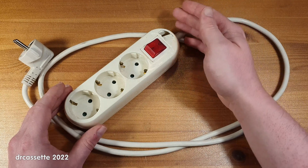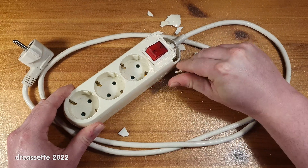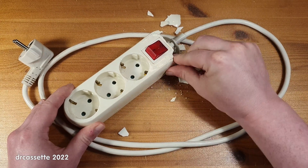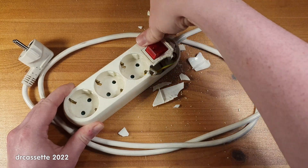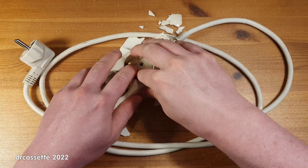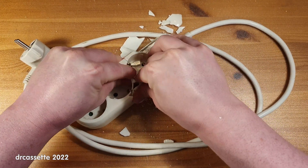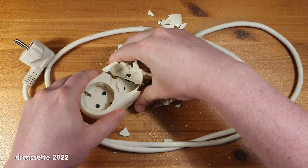And the plastic is so brittle that, as you can see, it takes next to no effort at all to completely chip it away — this whole entire thing. It's like a cracker. It's literally like a cracker.